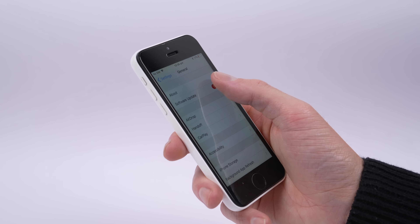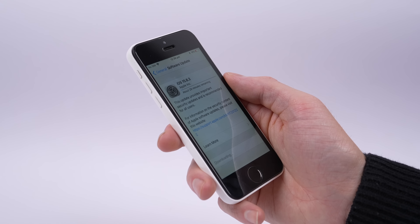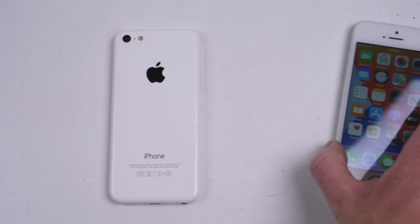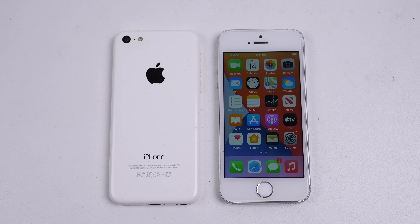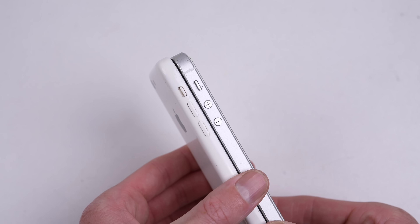A significant upgrade over the original specifications, which included a 32-bit A6 processor and iOS versions up to only iOS 10. I plan to execute this with the help of none other than another iPhone, the iPhone SE.